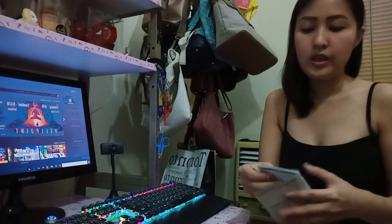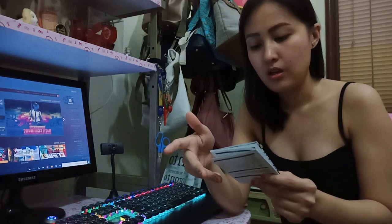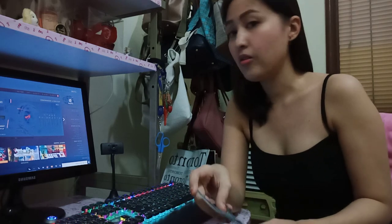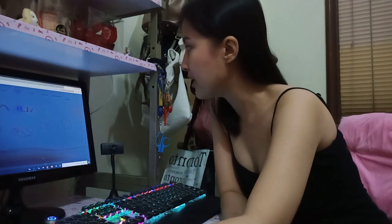In the front page of the manual, there's a website written there. It says www.allacn.com. Go to that website because that is where you can download the driver for your keyboard.